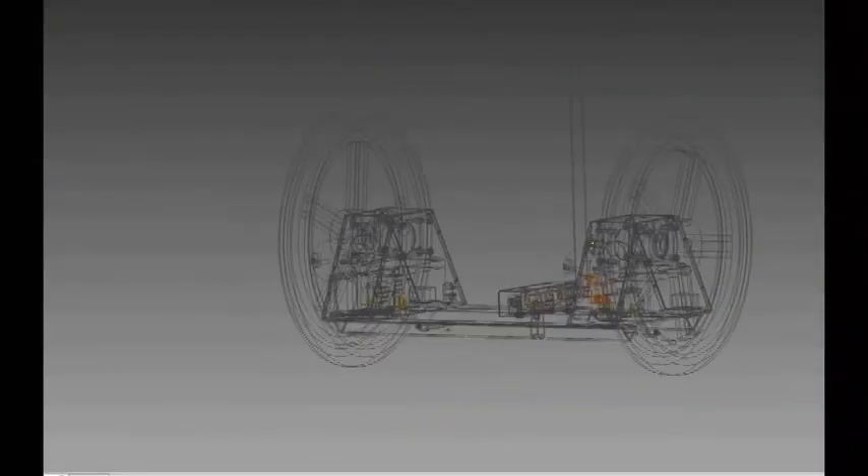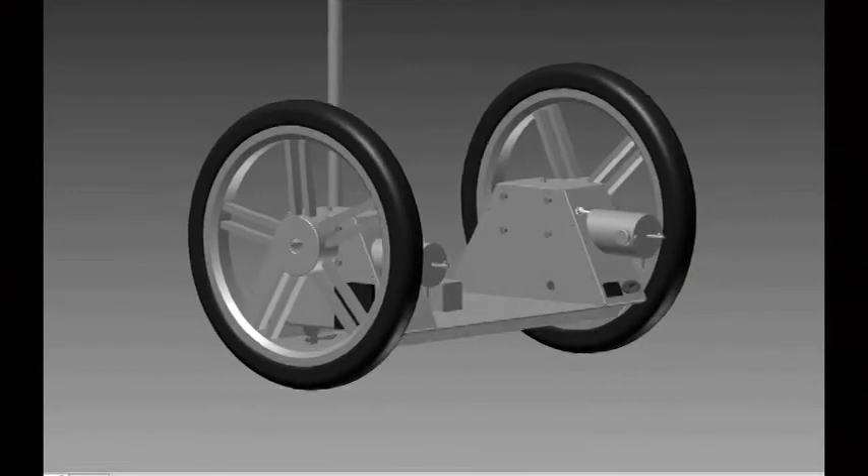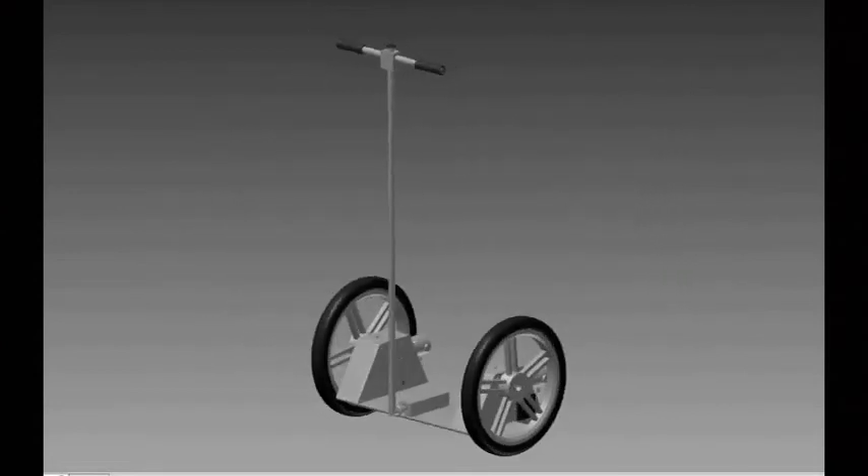Alright, so now I will tell you a little bit about how I built this SIGWAY. First, I started to build a model in a 3D modeling computer program to be able to integrate all the main components into a sensible assembly.